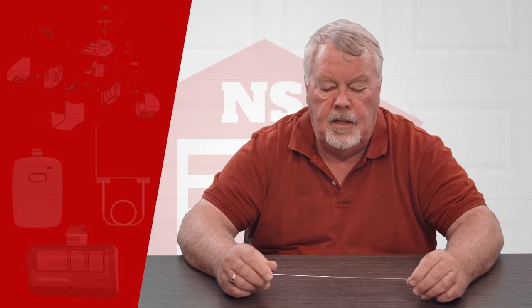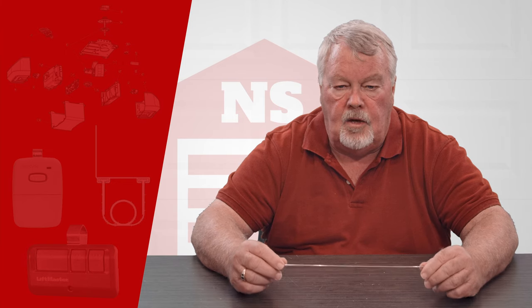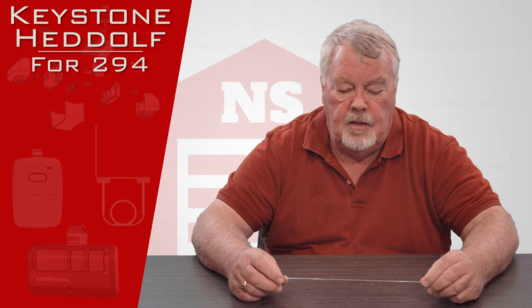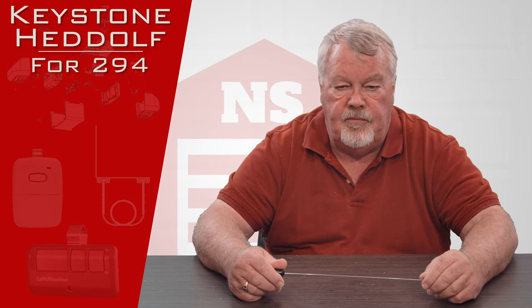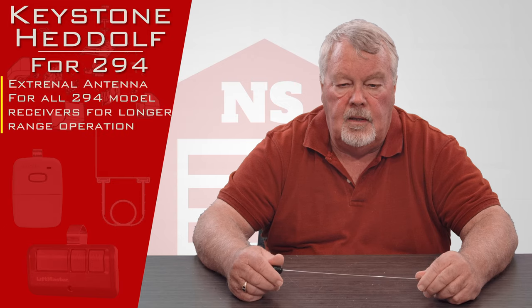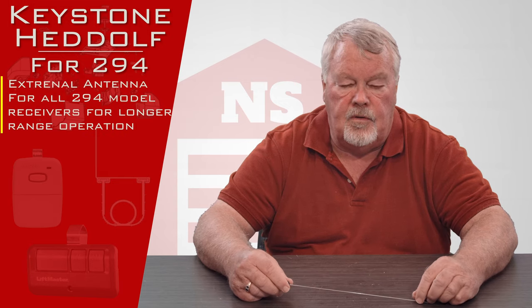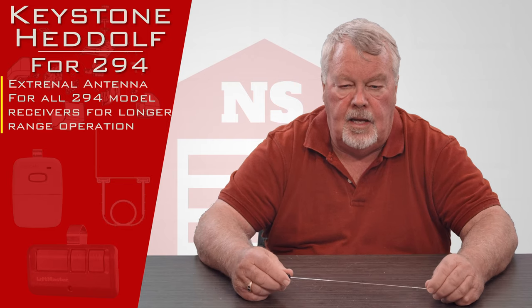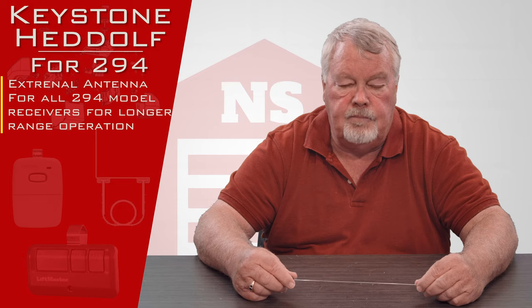Hi, I'm Mark with NorthShoreCommercialDoor.com. Today we're going to do a product introduction. This product is an auxiliary antenna made by the Keystone Headoff Company, and it fits all of the Keystone Headoff stand-alone receivers that have an F connection on them so that you can attach an antenna.